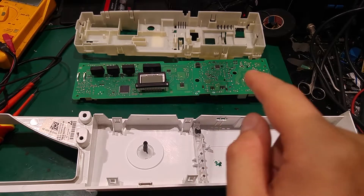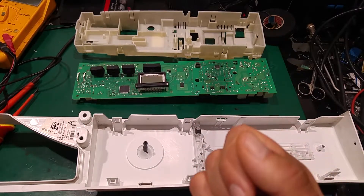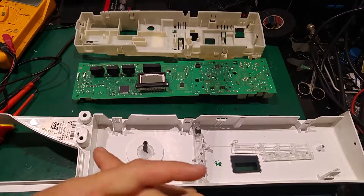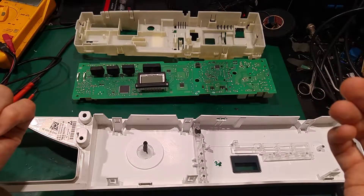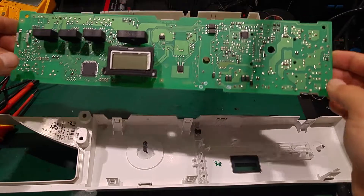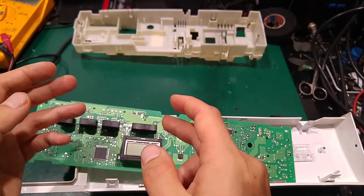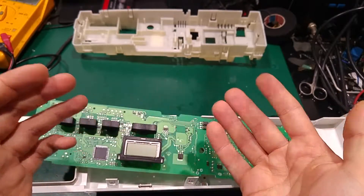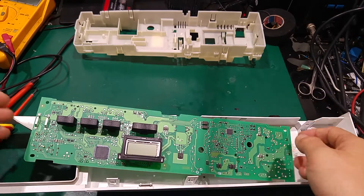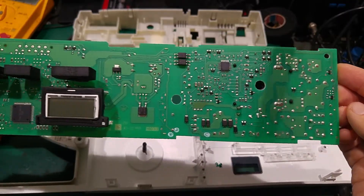I also opened the part with the heater and found a thermal switch, but it has a reset button. If that were the cause, it's not a self-healing type with a bimetallic strip inside — you have to press it manually. So that's not the cause. I believe there is also an NTC or PTC for controlling the temperature digitally, but if there were a problem with that, we'd get some kind of error code instead of shutting down completely.